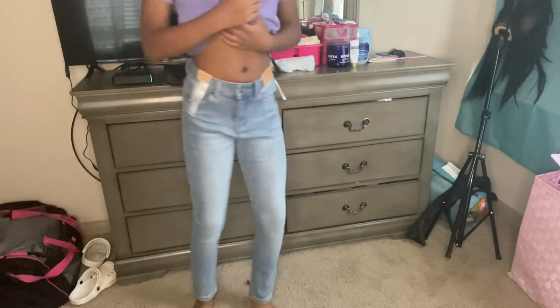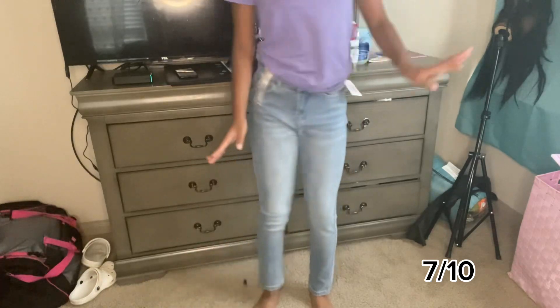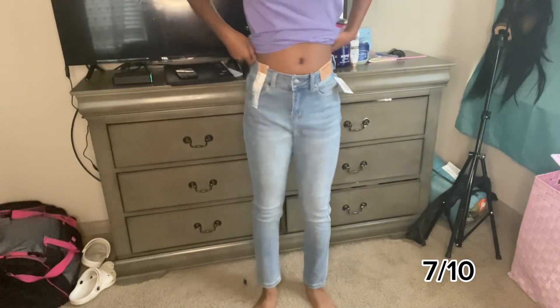These are the last ones. They're alright - just regular jeans. I like them and they're cute. Not too extra, not too pretty.